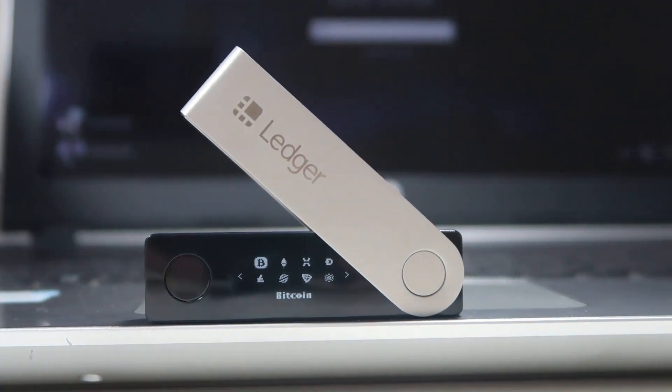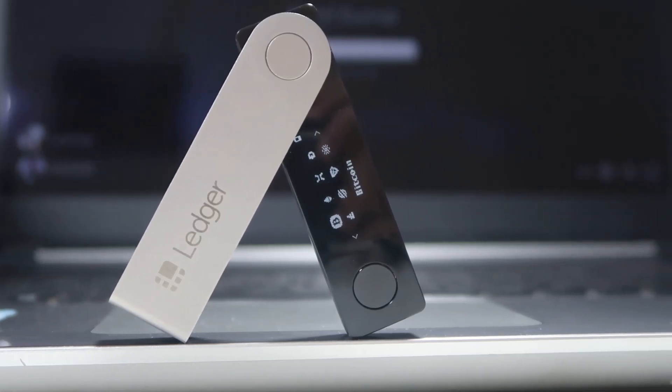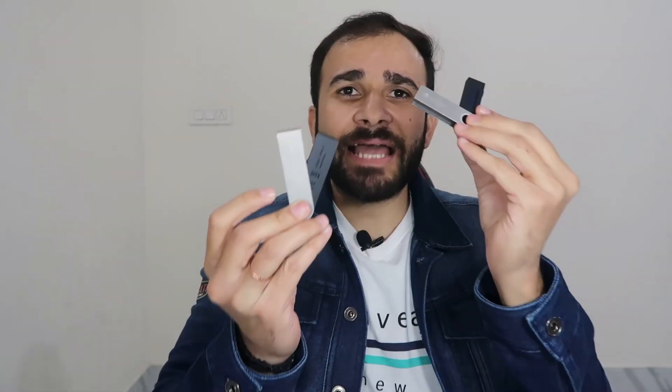As for who should buy this device — in my opinion, holders who have more than five coins, day traders, and people who use coins for day-to-day transactions should buy it. If you are storing up to five coins, you should consider the Ledger Nano S instead. The Ledger Nano S is just as secure as the Ledger Nano X — the only difference is it can store only five coins at a time, and it is cheaper.